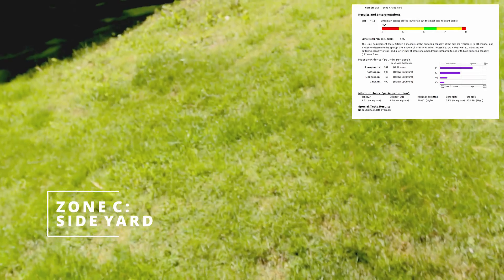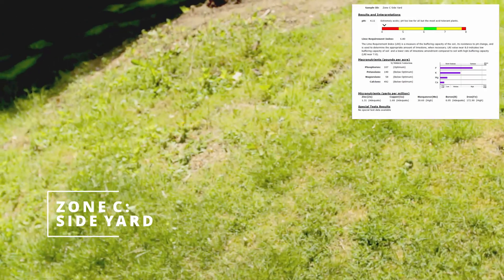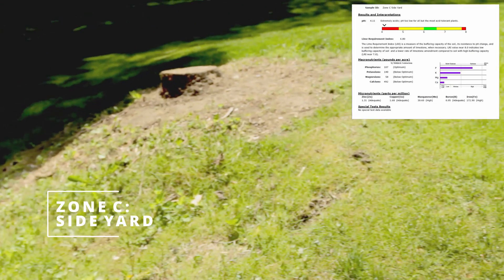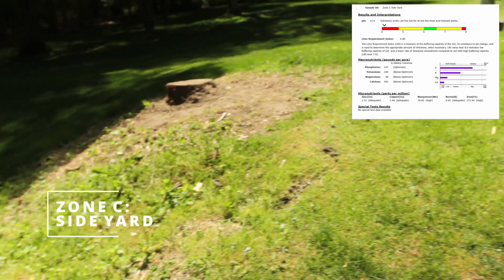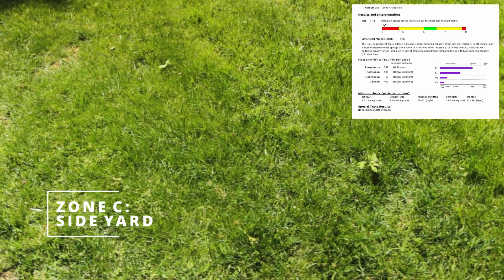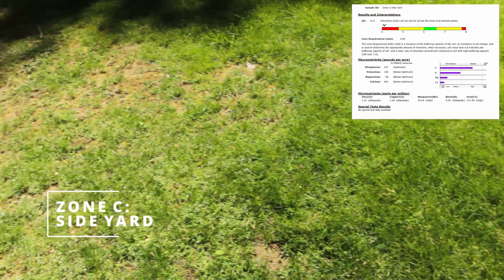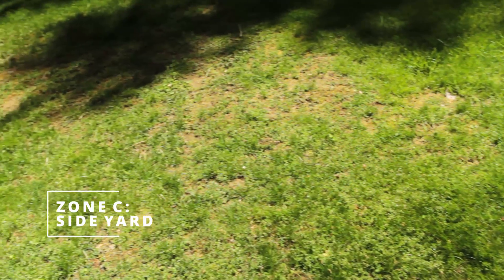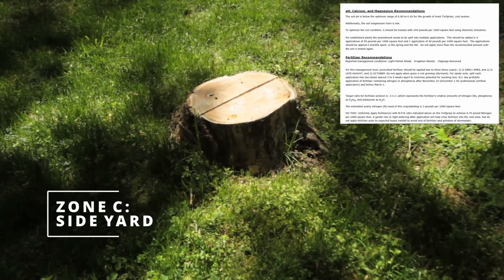The micronutrient numbers are: zinc at 1.31 and copper at 1.68, both adequate; manganese at 30.60, which is high; boron at 0.95, which is adequate; and iron at 172.90, which is high. The soil pH is below optimum for cool-season turfgrass, so I will have to bring those numbers up to over 6.